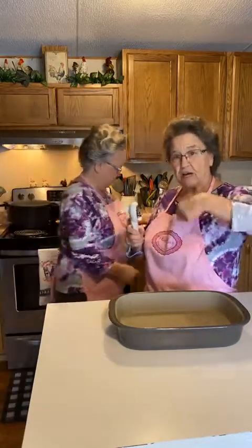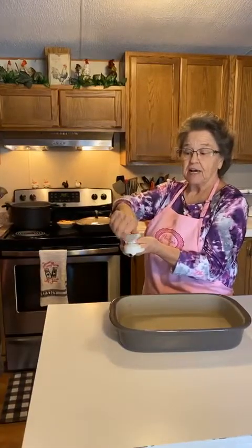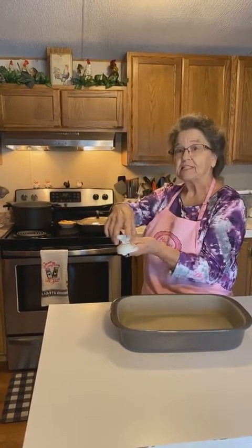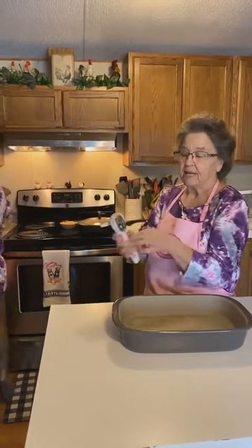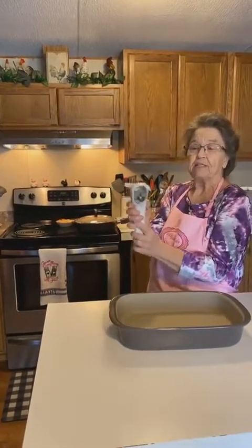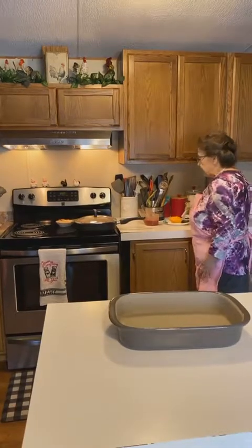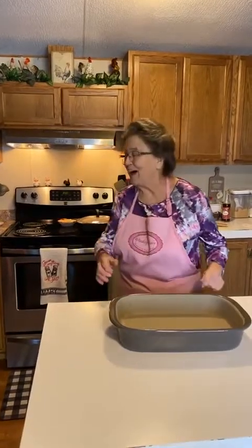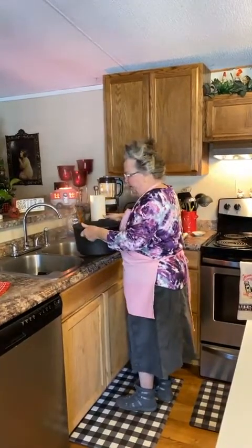When you cut the can, it's smooth - it does not have that sharp edge. You put your can right there, this part goes underneath it, then it tightens. When it's gone all the way around, you can feel the tension release, and then you just turn it off. You don't need a separate lid lifter.